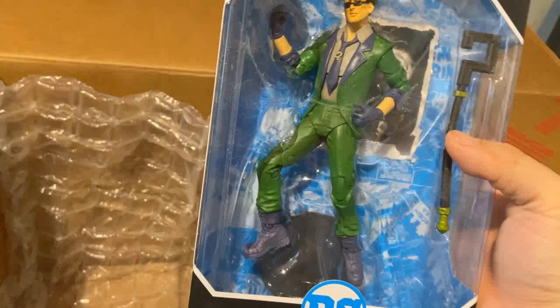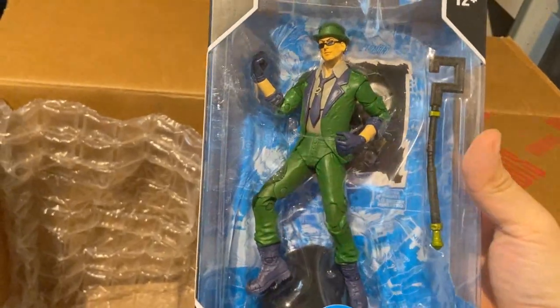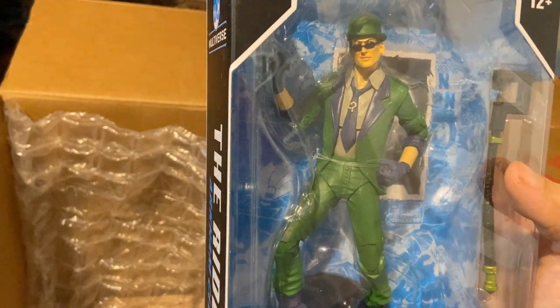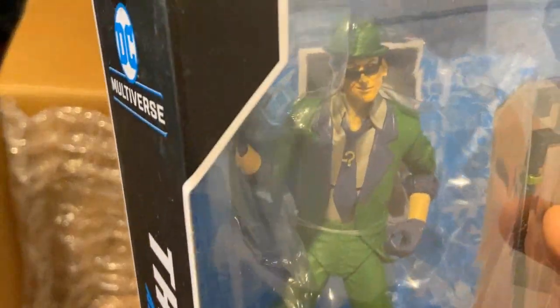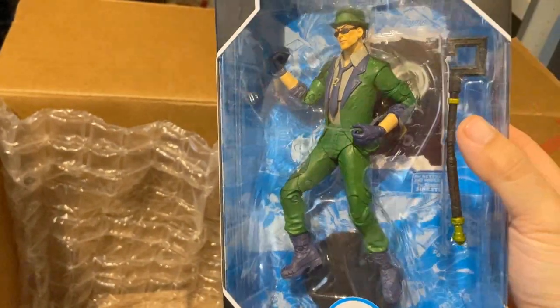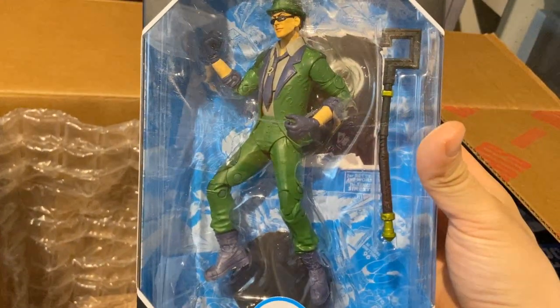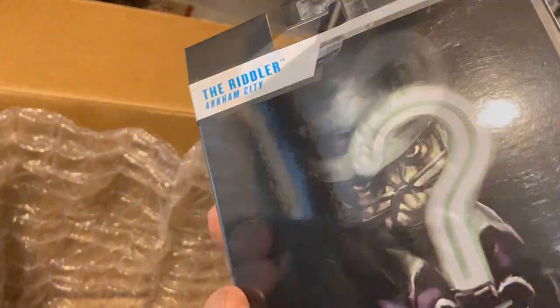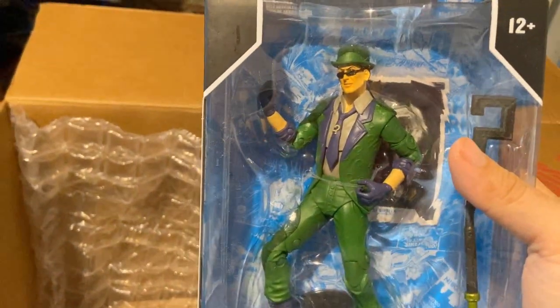Here we have the McFarlane Riddler, and I've been waiting for this figure for a long time. I wanted to see if my custom head fits on this body, and I wanted to repaint the eyes. I also just really like this design for Riddler. I can already see the cane is horribly bent in the box, but I'll see what I can do — I think he has the potential to look fantastic when I finish him.